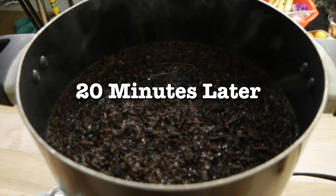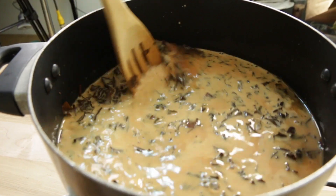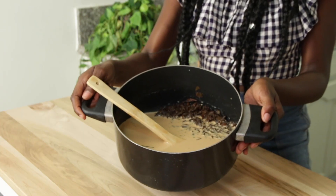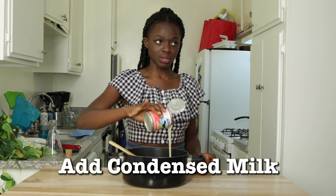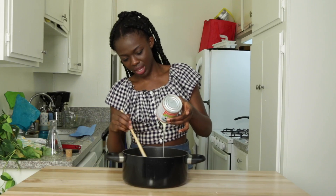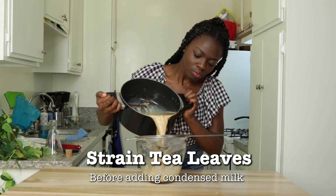Oh my god, I wish I could swim in this. So now I'm just going to add the evaporated milk. It looks amazing. So as I'm mixing this up, the color is becoming a light brown cream color. So I'm adding the condensed milk to the mixture. Anything left over, I will lick out of the can. I realized I forgot a step — before I added the condensed milk, I was supposed to strain out the tea leaves. So I'm going to do that now.